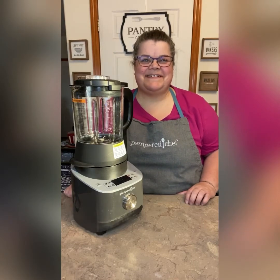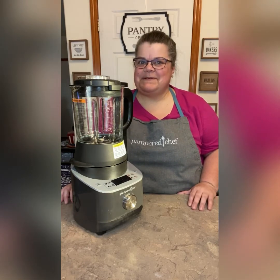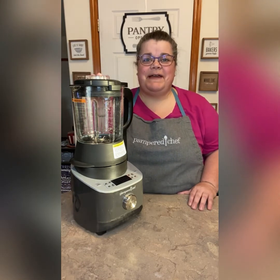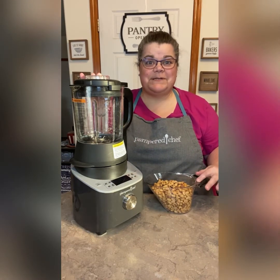Hi, this is Brenda your Pampered Chef Consultant. I wanted to make some peanut butter and then slice up some apples. I'm going to make peanut butter out of three cups of honey roasted peanuts.